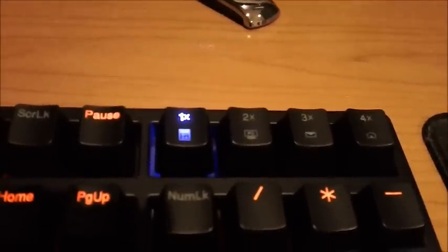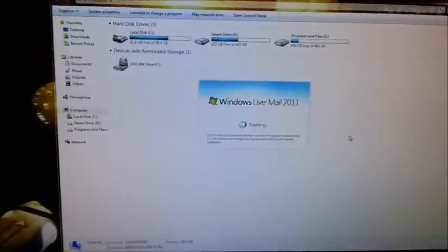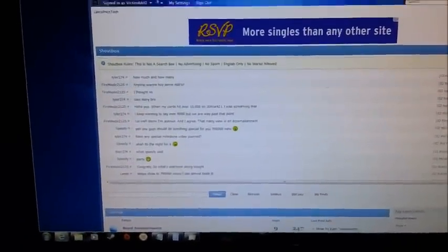This keyboard has a couple of macro keys up here for opening Calculator, My Computer, your email client, and your default web browser, which is pretty cool. You can also change them, but I'm not sure exactly what that does — I have to look in the manual.